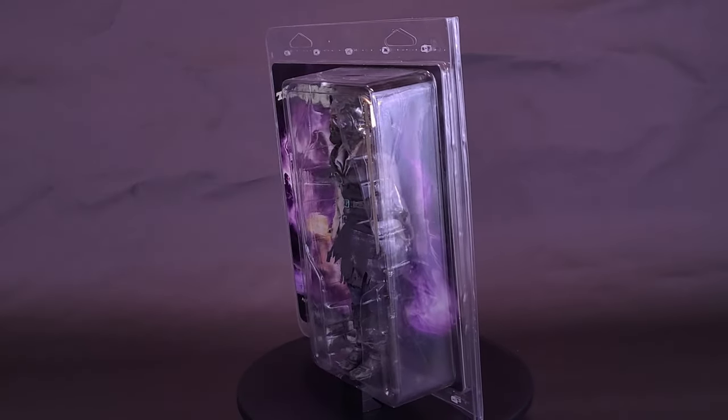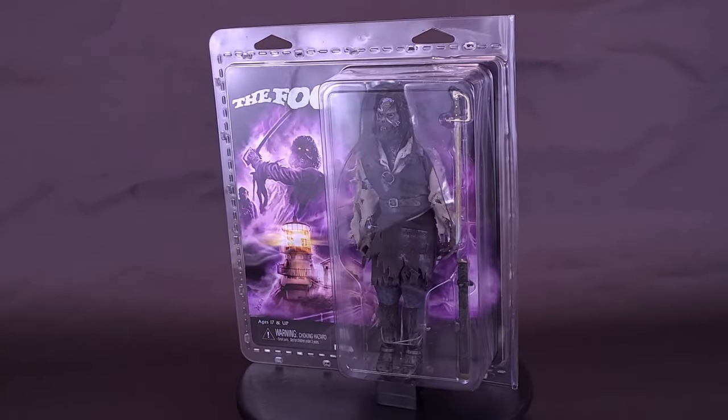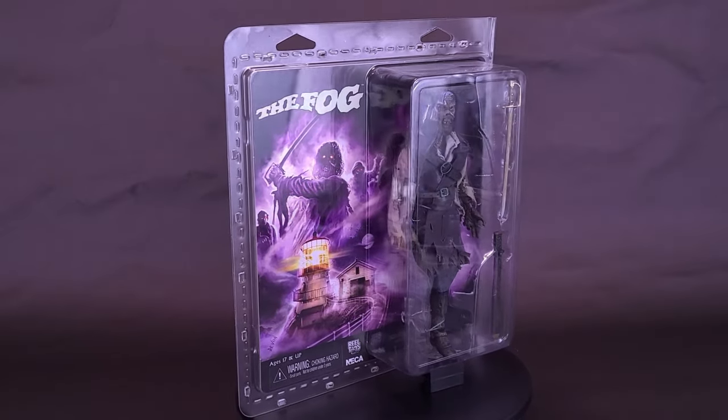Lock your doors, bolt your windows, there's something in the fog. Here's your look at the NECA toys, The Fog retro cloth Captain Blake.